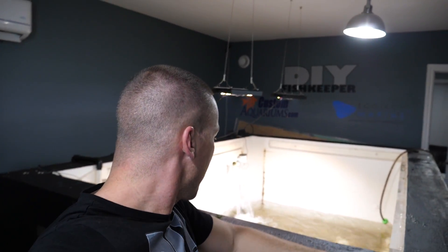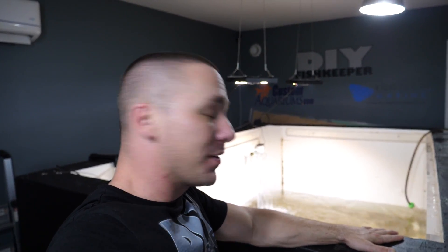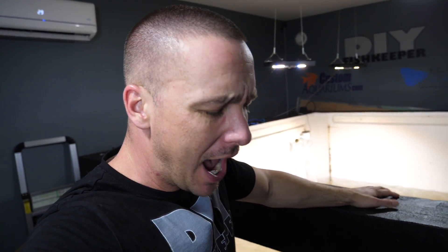That's it for today, guys. I'm going to go ahead and continue to fill this up over the next probably six to eight hours. If you're excited about seeing this tank get rescaped and the entire process happen, and you're not subscribed to this channel yet, I highly suggest you do so you don't miss any of it. Make sure you have the notification bell on as well, because a lot of my subscribers aren't getting notifications when my new videos are up.